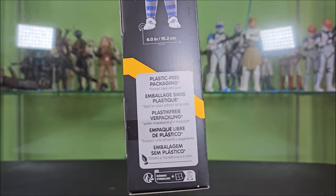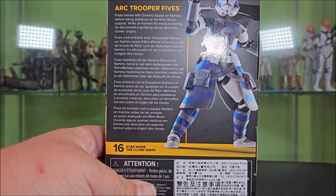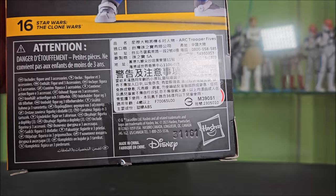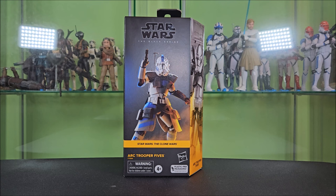The other side features the render of 5s below the Black Series logo, showing he's a true 6-inch figure with all accessories, promoting plastic-free packaging — that definitely went over so well. Around back you have the Black Series logo, a render of 5s, and a bio. He is number 16 on the Clone Wars line, with legal stuff and an international sticker. This came from an international seller. A special thanks to Obie Sean from the 1313 Discord — he hooked me up with this after he ended up with a spare and I missed the pre-orders.